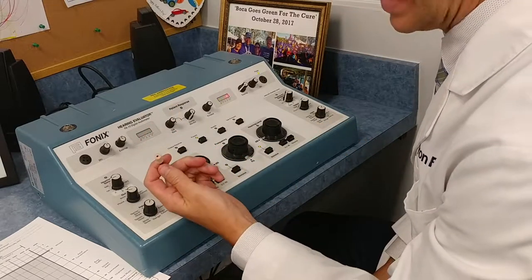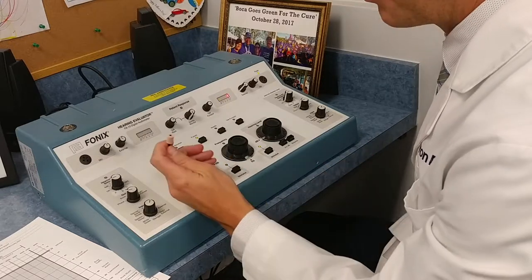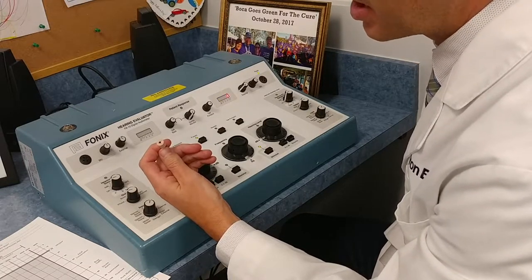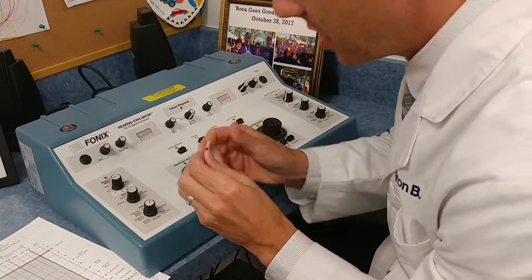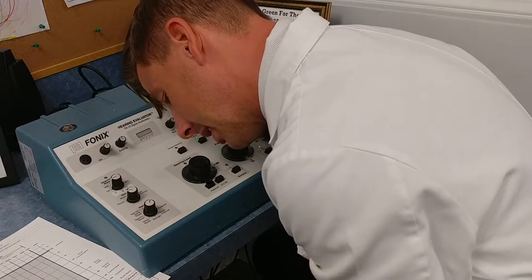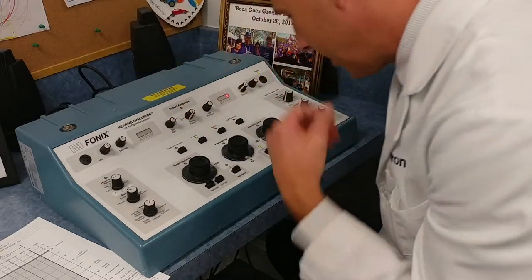I'll be utilizing inserts. With inserts, I don't need to mask as often because of the large interaural attenuation gap, and they also give me better test-retest reliability. If anybody has collapsing canals, I can do a lot better with inserts. I like the smaller ones because I want to make sure it's all the way into the canal — so when it expands, the only thing I'm basically seeing is the black part. I don't see a lot of the foam tip, and now I know that I have a good seal to get an accurate test.